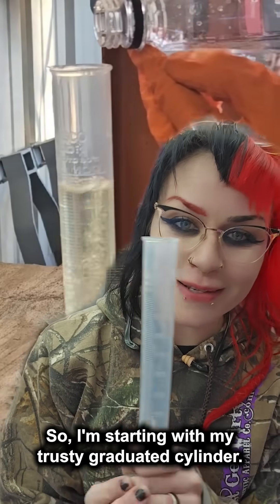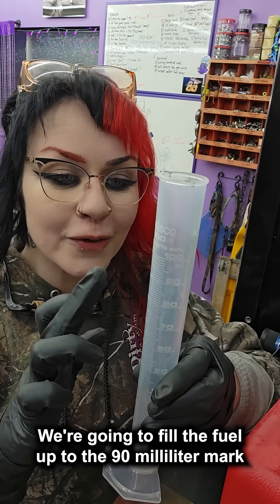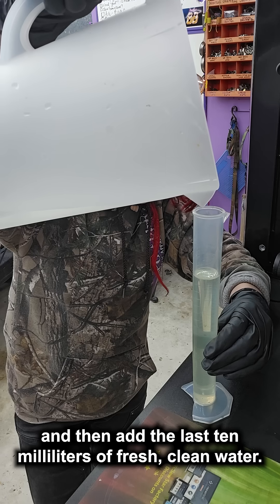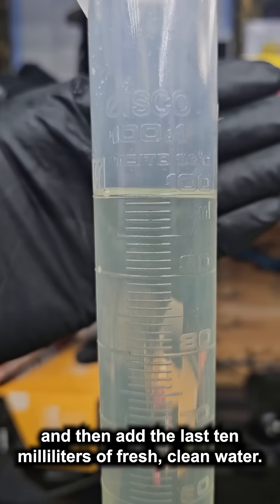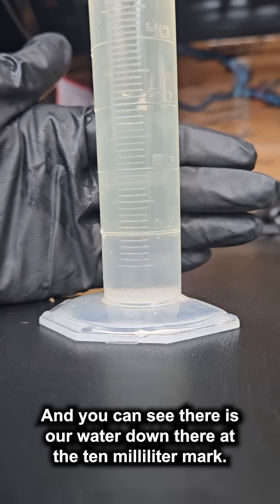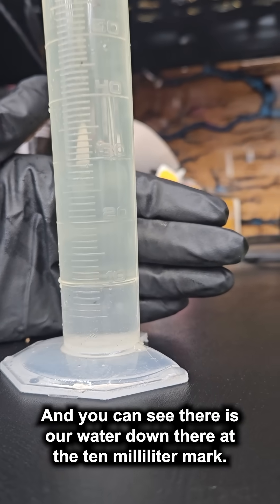I'm starting with my trusty graduated cylinder. We're going to fill the fuel up to the 90 milliliter mark and then add the last 10 milliliters of fresh clean water. There we are right at the 100 milliliter mark, and you can see the water down there at the 10 milliliter mark.